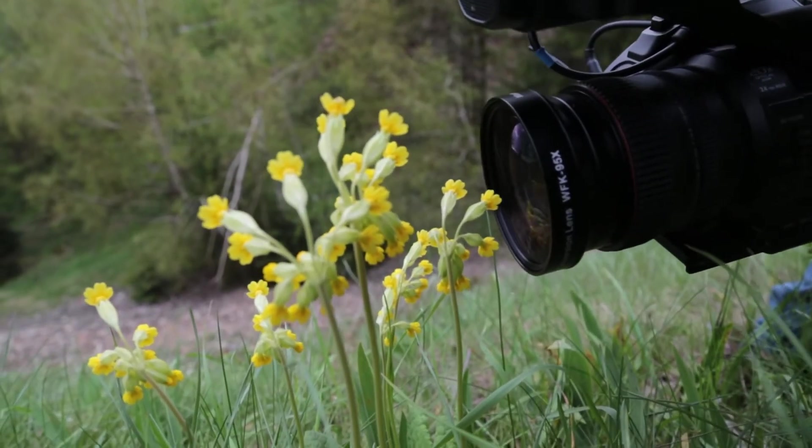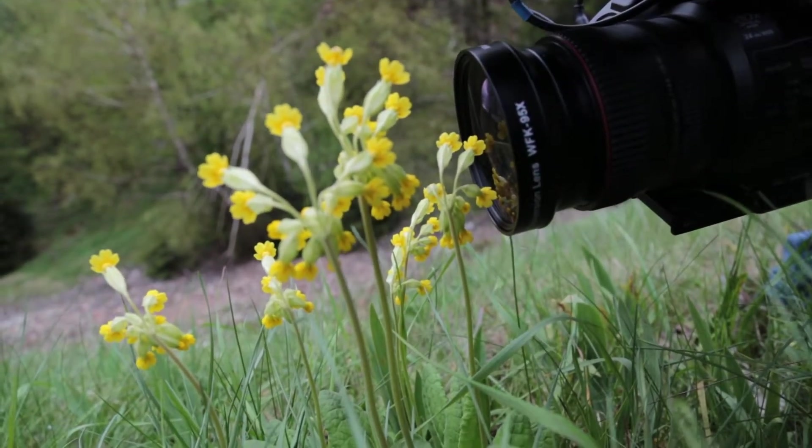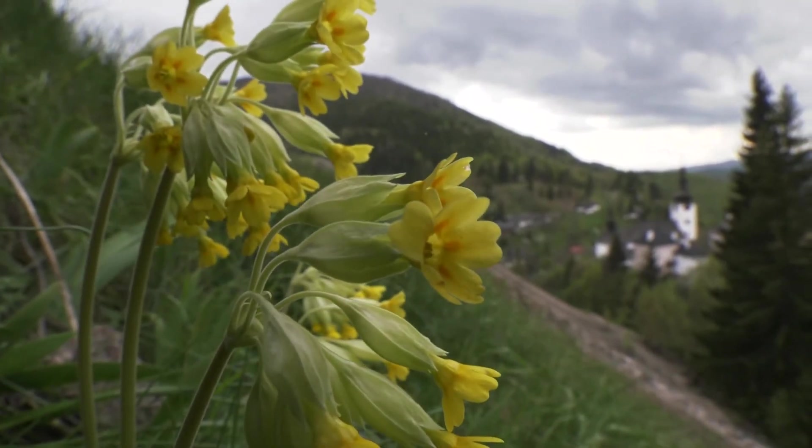It touches the lens and you can still focus on it. If you want to make close-ups, look how close it can get.